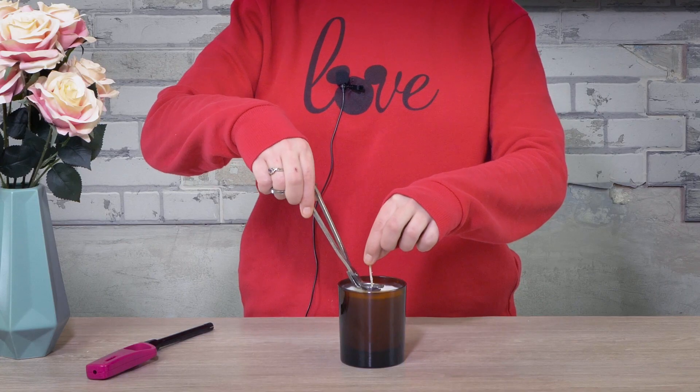Remember to trim those wicks — 5mm will give you a great burning profile on your candle. Now it's time to light the candle.